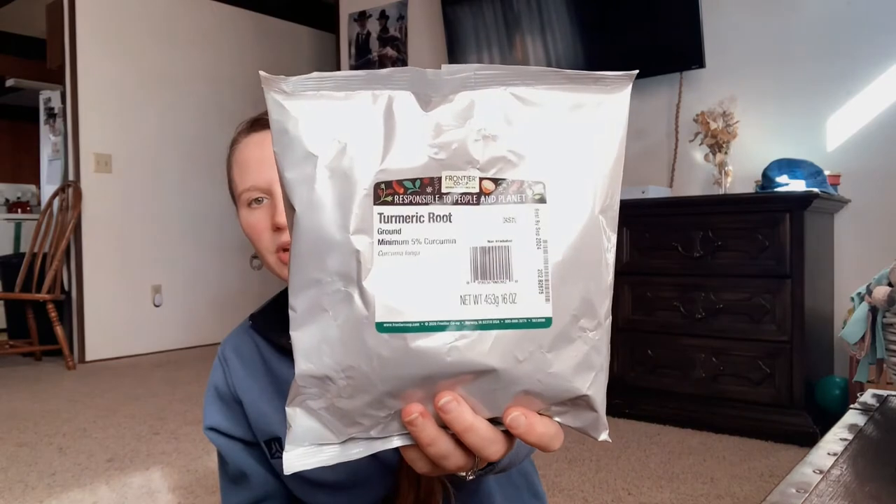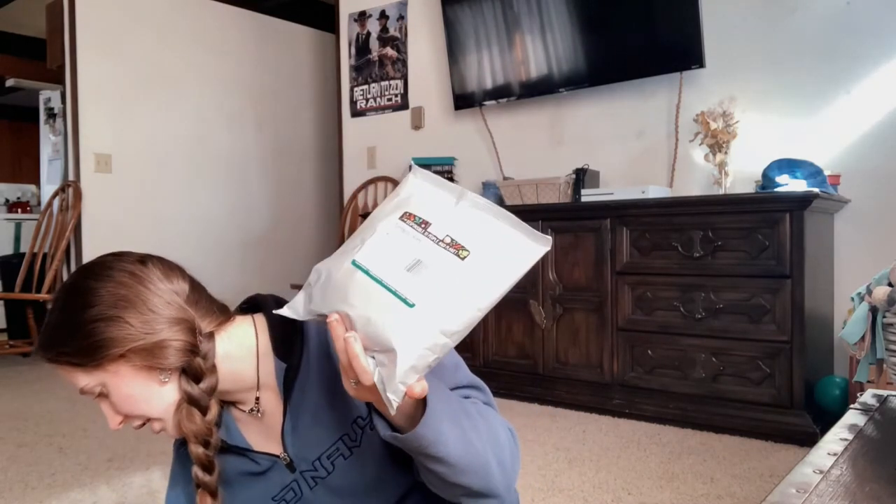The next herb bag I got is turmeric root powder. Turmeric is super great — it's an anti-inflammatory herb. It's curcuma longa — I'm not sure exactly how to say it, but it's the same Frontier brand. For 16 ounces it was $7.79. I like turmeric powder in a lot of different things, and it's going to last me a long time.